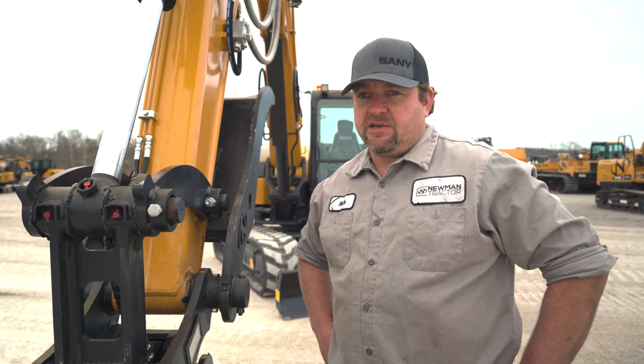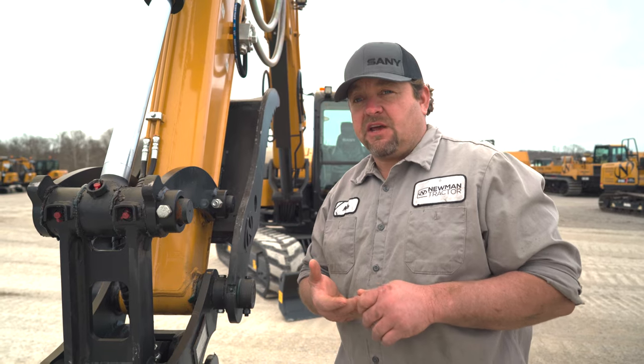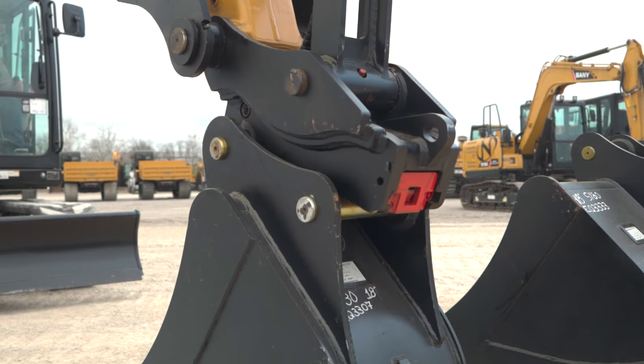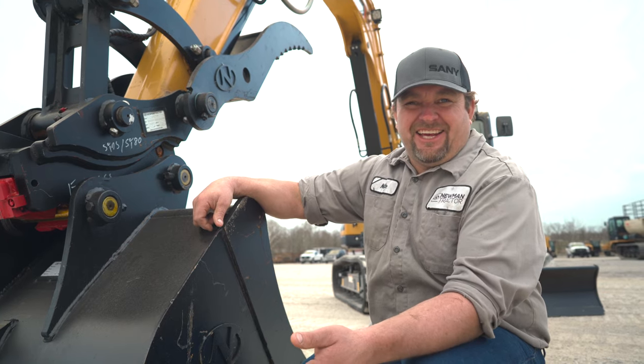There are many advantages to owning a hydraulic quick coupler that go beyond convenience. You're going to save time, money, but most importantly, there's a safety aspect. Anytime you can take a hammer out of an operator's hand, it's a good thing.